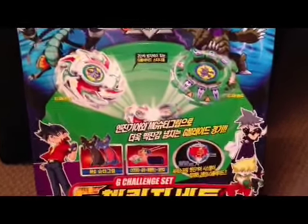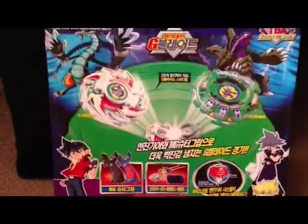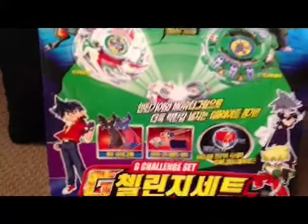Hello everyone, this is RoinBear22 here, and today I'm bringing you a Vintage Beyblade review. Today I have the Sonokong G Challenge Set.